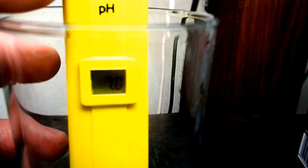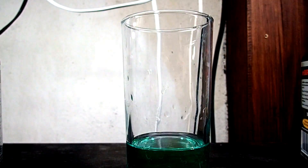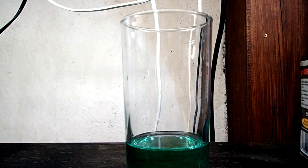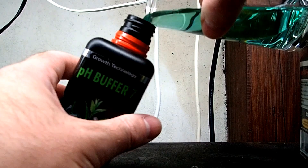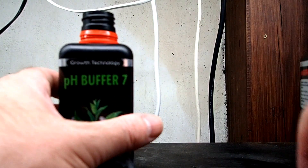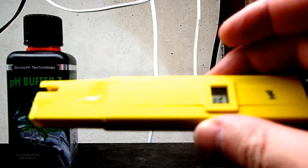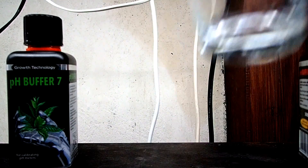What we're going to do next is quickly rinse the pH meter under the tap. Before I do that I'm just going to put this buffer solution back in the bottle, because I reuse my buffer solution - I don't think it goes off. I will obviously buy a fresh bottle once it goes out of date though. So I'm going to quickly rinse this off, dry the probe, and then we're going to use the pH buffer 4.